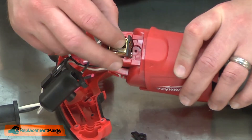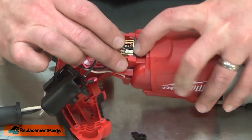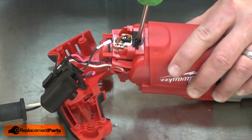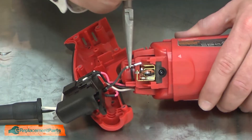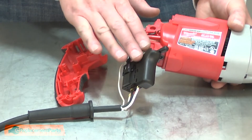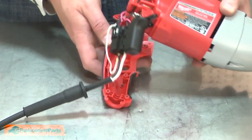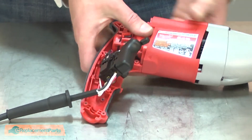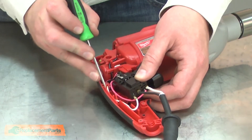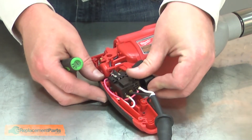Now I can install the new brush assembly. I'll line up the housing and press it into place. I'll reinstall the plastic cap and secure it with the screw. Now I'll reattach the wire lead. Now place the motor housing and switch assembly back into the lower half of the handle housing. I'll make sure all the wires are tucked out of the way so nothing gets pinched when we reinstall the other half of the housing.